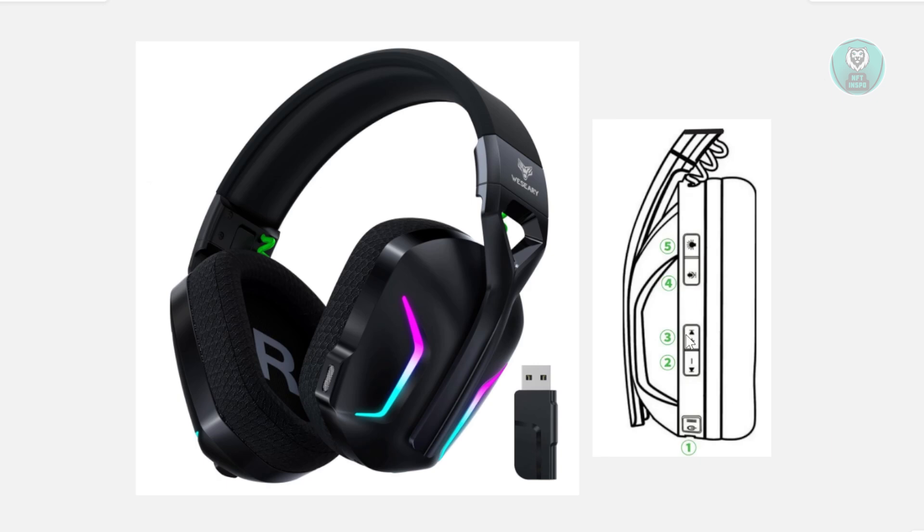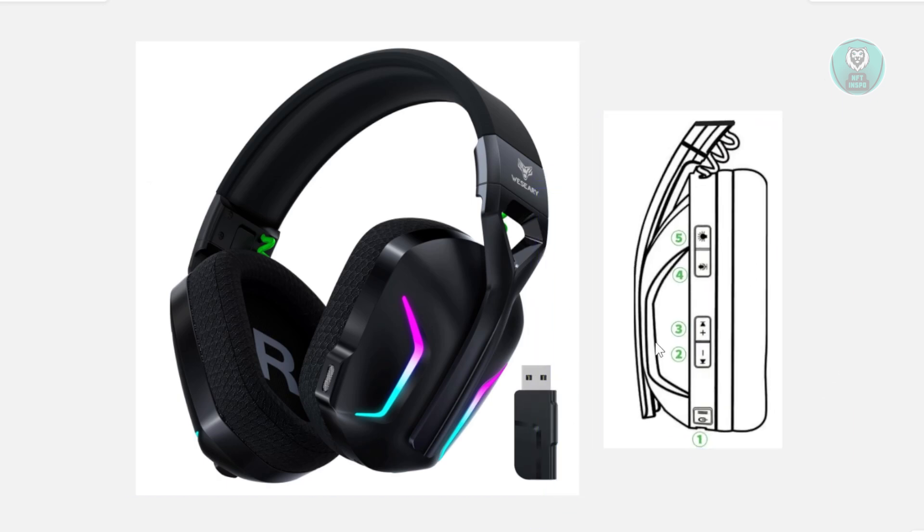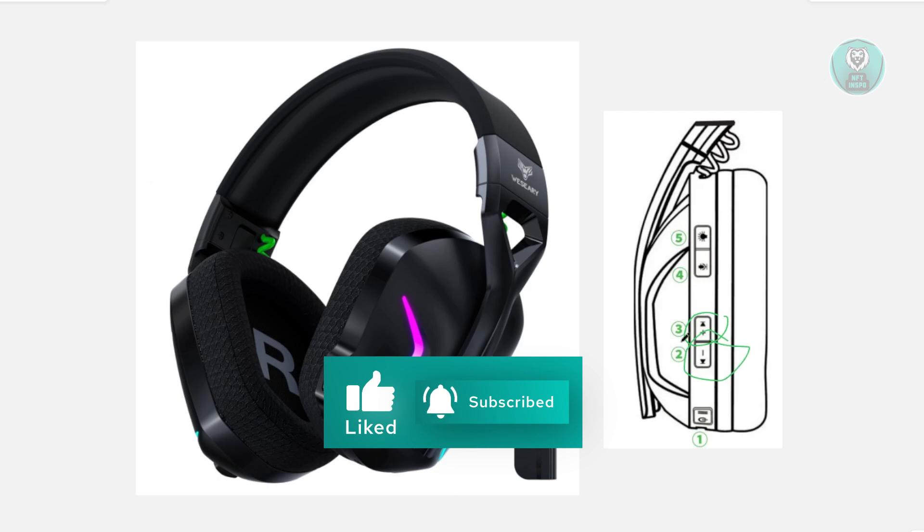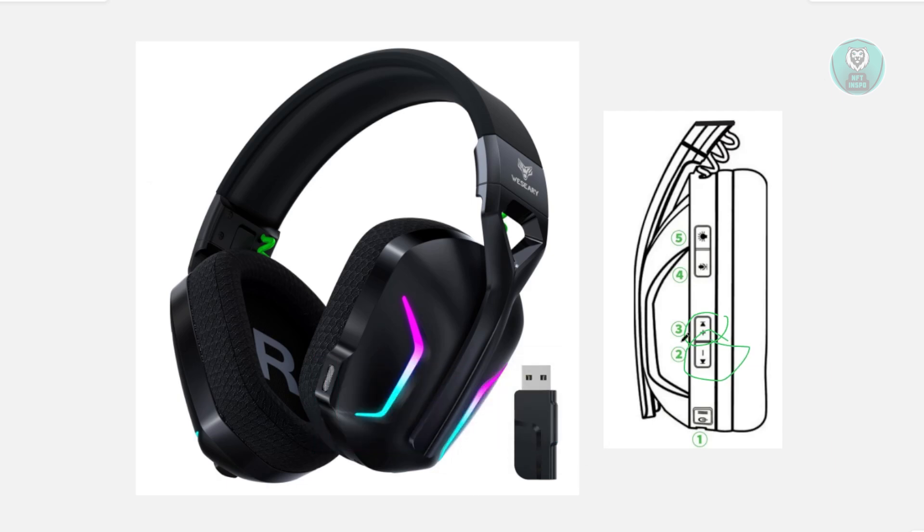What you need to do is look for the volume down and volume up buttons — the decreased volume and increased volume buttons on your headset. You need to press and hold these two buttons together at the same time.